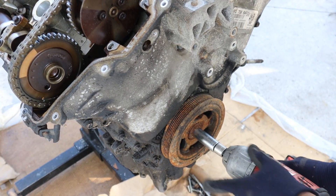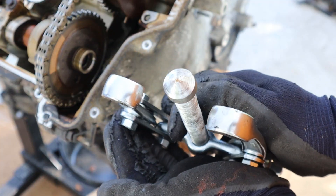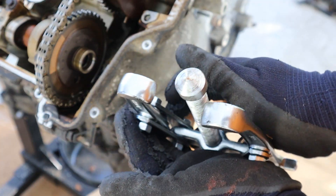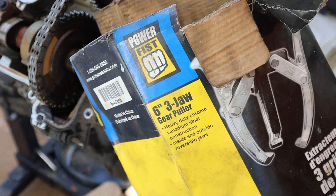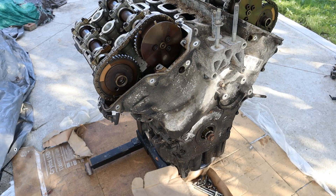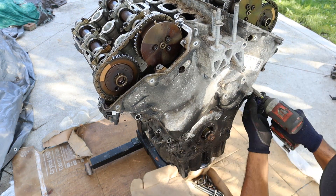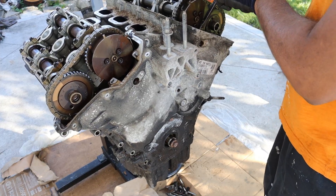Now this is a press fit so it's going to be tight. These Harbor Freight tools don't really work out — check out how bent this pin is compared to the jaws. Next up I'm going to remove all the 10mm bolts that go around this timing cover and remove the timing cover.